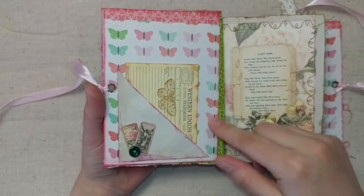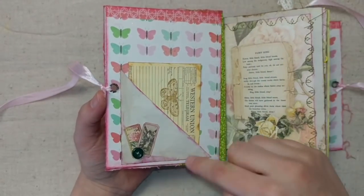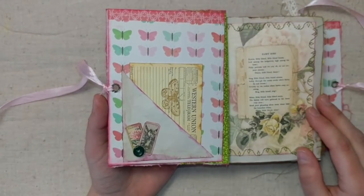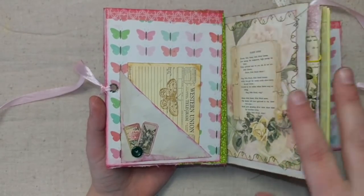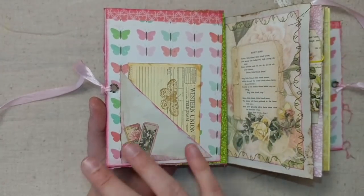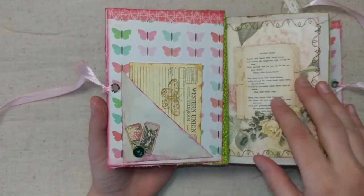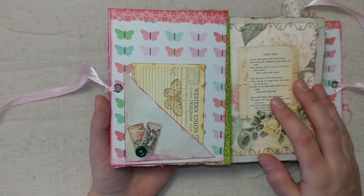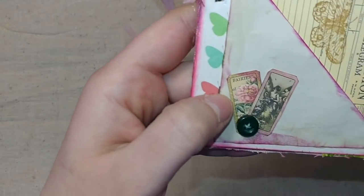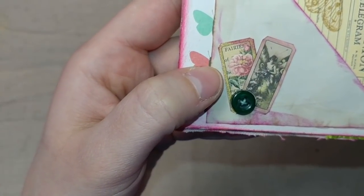We have some scrapbook paper here on the inside with butterflies, a coffee-dyed pocket, and then I printed her kit at half size. On my printer I could choose to print full page, five by seven, four by six, or different sizes like that. I went with five by seven and then did two per page, so pretty much halved her kit. Here are the little tickets from her kit — they're super mini and tiny — and I added a button.